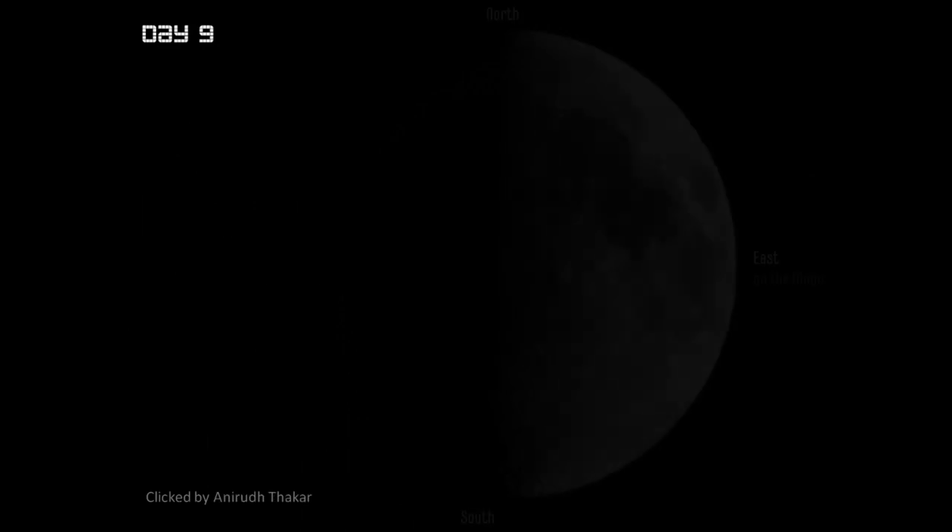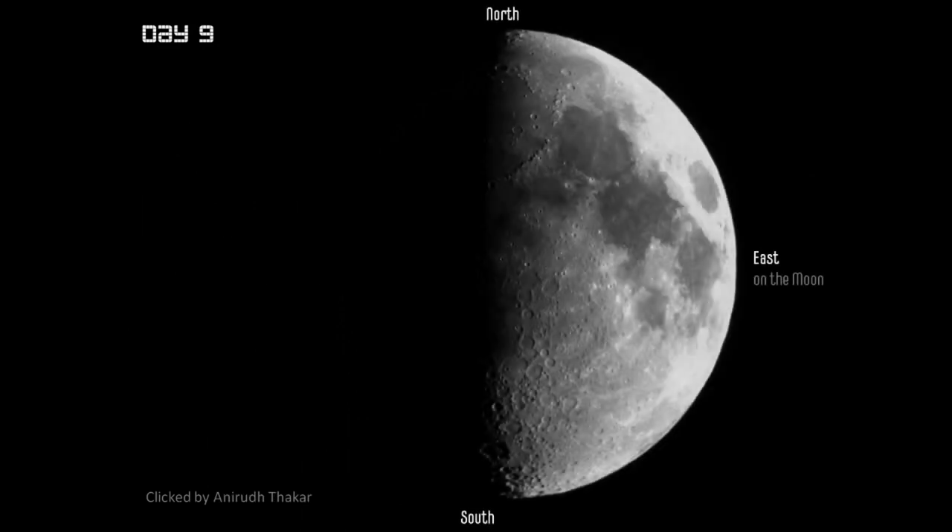It seems it's a day of experiments. Our regular contributor Anirudh has shot the moon on day nine with a point-and-shoot camera, and that too gives really good results, since the moon is a very large object and even small telescopes can give very good resolution on it. I hope this inspires you to start your own moon photography project with your own telescopes.